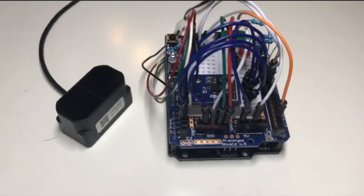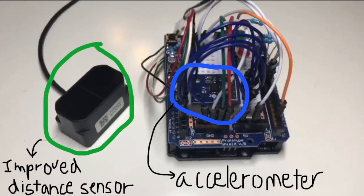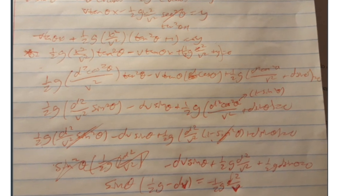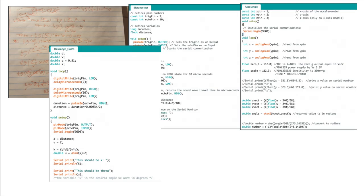Now let's talk about this. That right there is the accelerometer — the one that calculates angle. And that? That's the improved distance sensor. Now, after very long calculations and hours spent on coding, this is what we had.